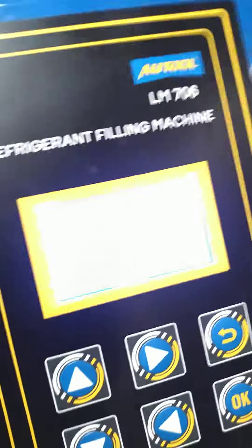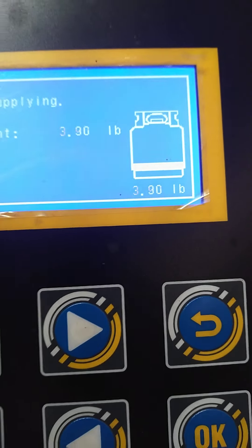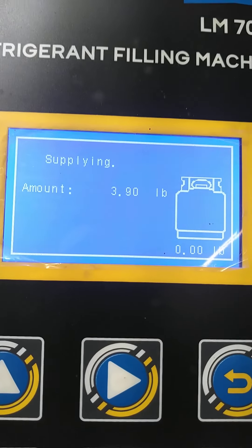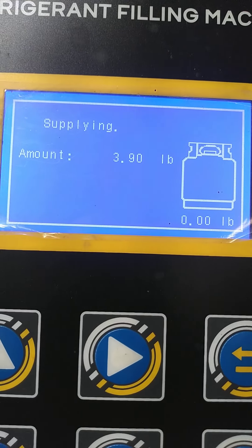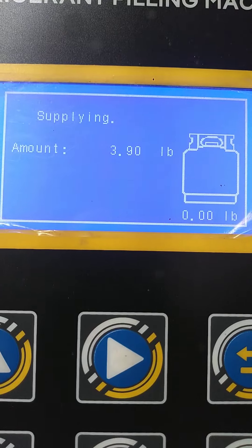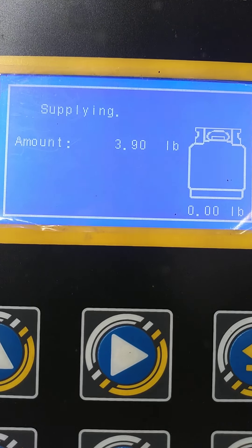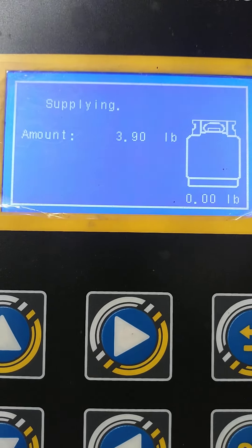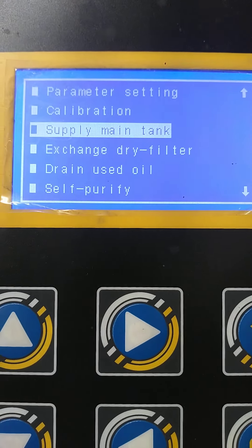I do have all the packing stuff out, and if I push on the tank, the scale does change — see. But it doesn't work. It'll try for a while and it gives up. The only reason it's reading 3.9 pounds is because I pushed on the tank just to prove the scale was working.